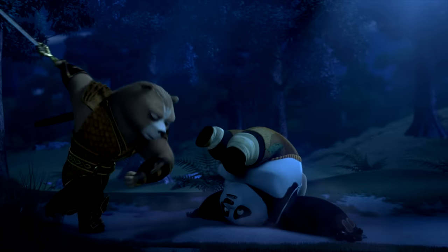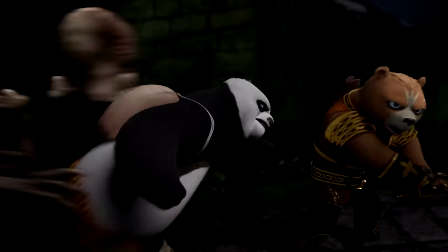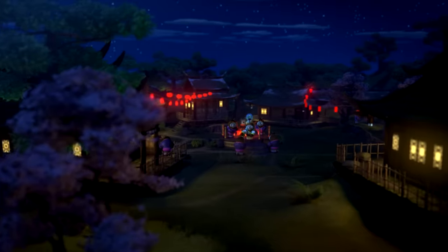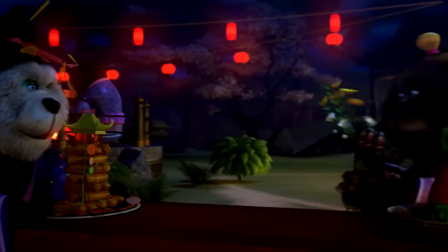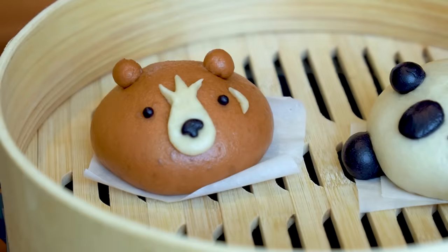Sneak attack! Hello, all you kung fu warriors. Kung Fu Panda: The Dragon Knight is now streaming on Netflix. So today, I'm going to tell you about the new series while I do a little food art. I'm making bao buns inspired by characters from the show.